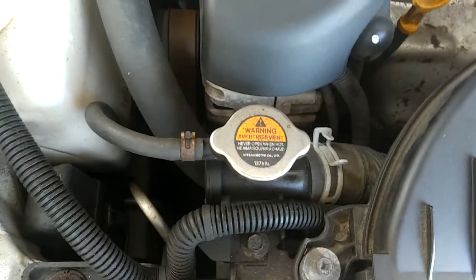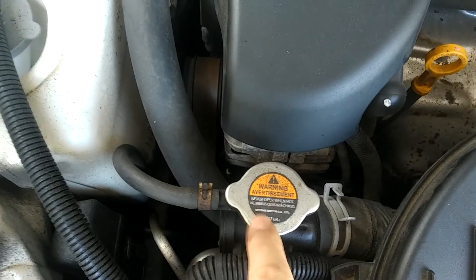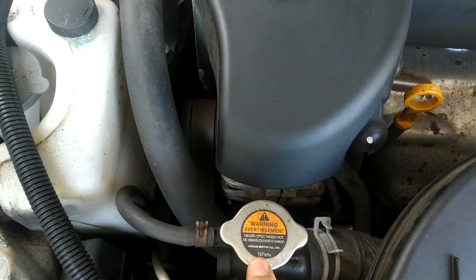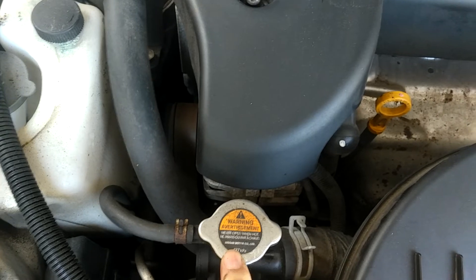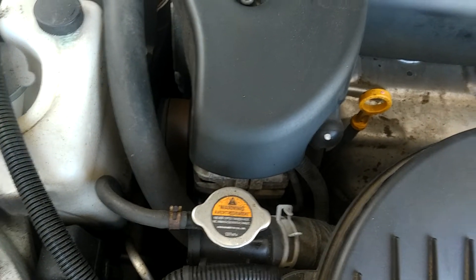Another thing to keep in mind is every 3-4 years, change the radiator cap to prevent any issues, because maintaining a new radiator cap will maintain the pressure in the radiator. Something as small as this can prevent damage to your engine.